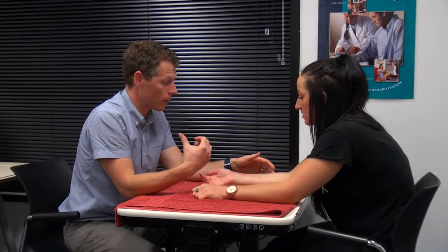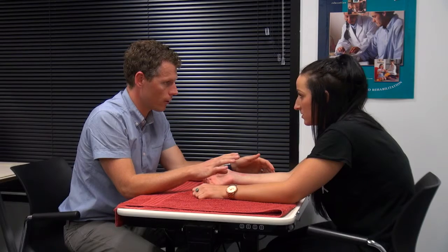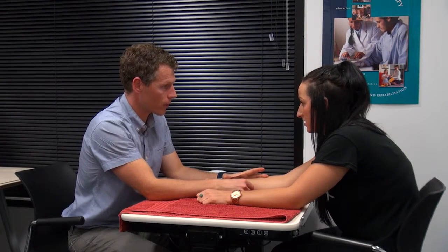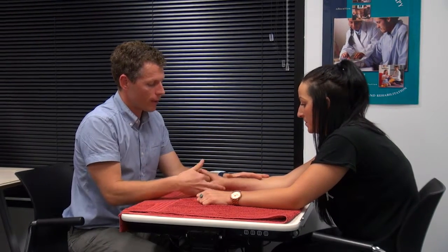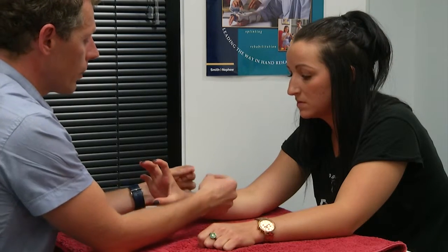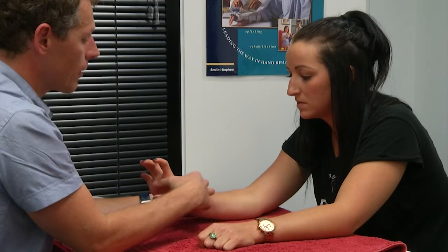It'll take me a little bit of time to get this splint sorted. The splint will basically be something that rests on the back of your arm and has some Velcro straps that attach to it. There'll be a second part of the splint that sits on the inside of your hand, and the concept is that the splint will stretch your wrist backwards.